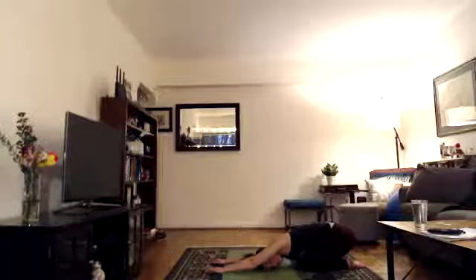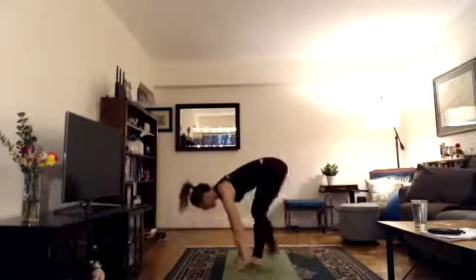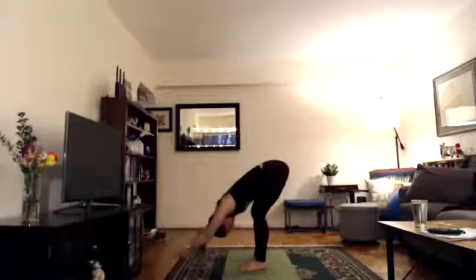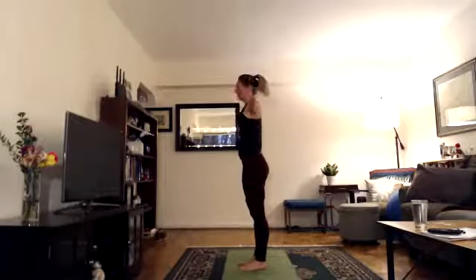We will do multiple vinyasas or sun salutes during class. On your next inhale, hands to the floor, look forward and step forward, lengthen halfway lift. Exhale, bend your knees, relax your head. Inhale, arms with your ears, hands together, lift up, look up. Exhale, arms down. Second set — feet together, inhale, arms overhead, palms together, interlock fingers, release index fingers, cross thumbs.